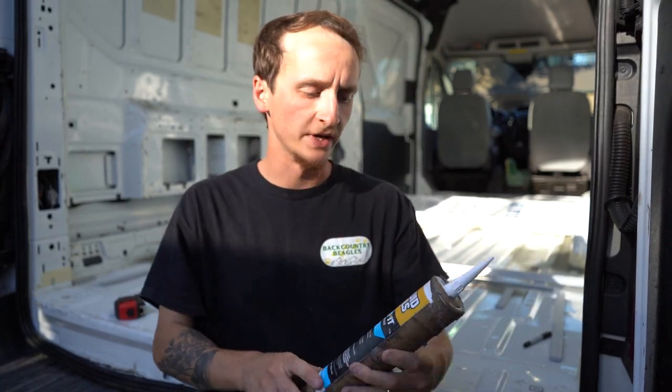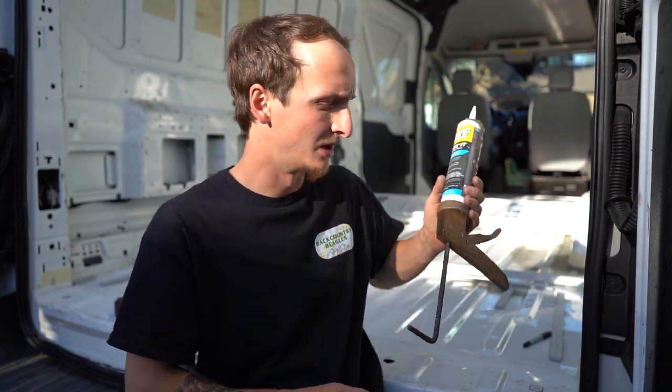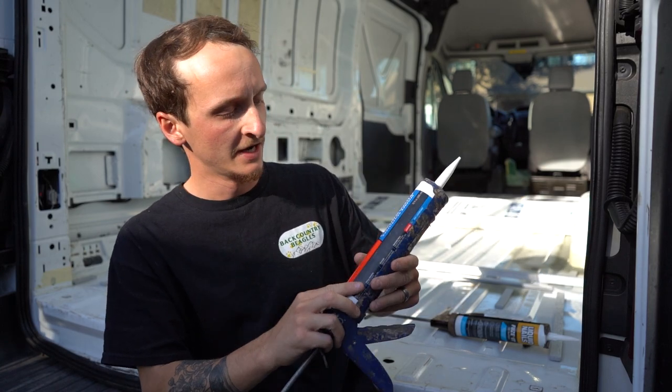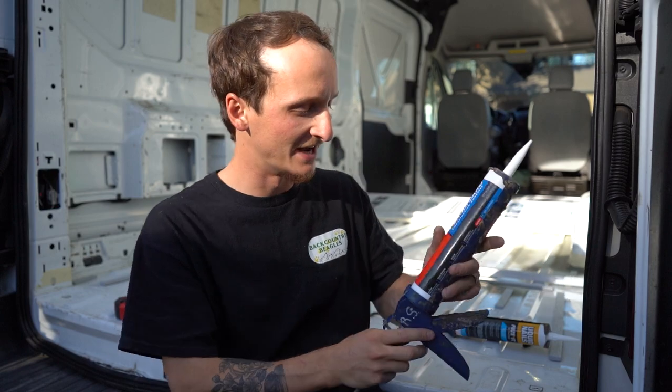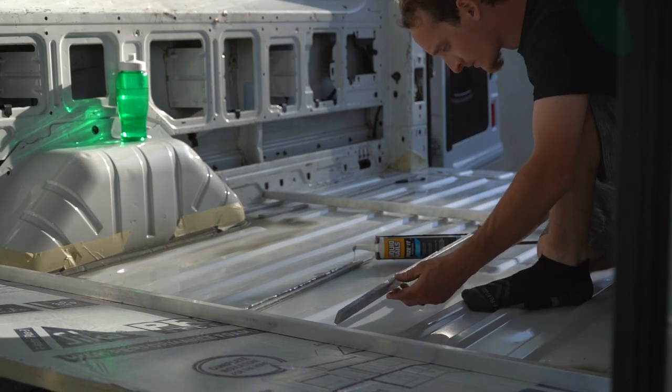For adhesive, we have Liquid Nails, which will be used for the aluminum and the wood — we got that at Home Depot or Lowe's. And then for the foam board we're using PL 300, also from Home Depot. Let's do this.